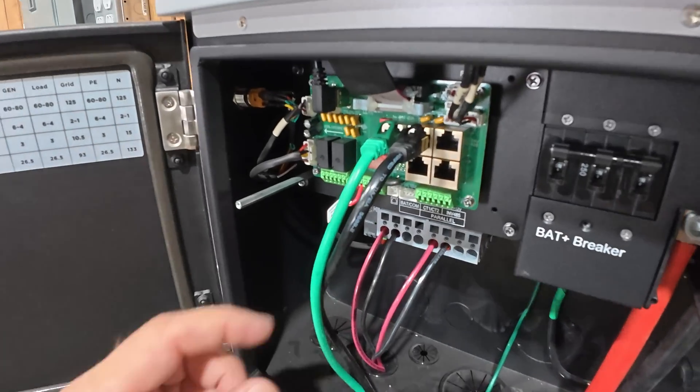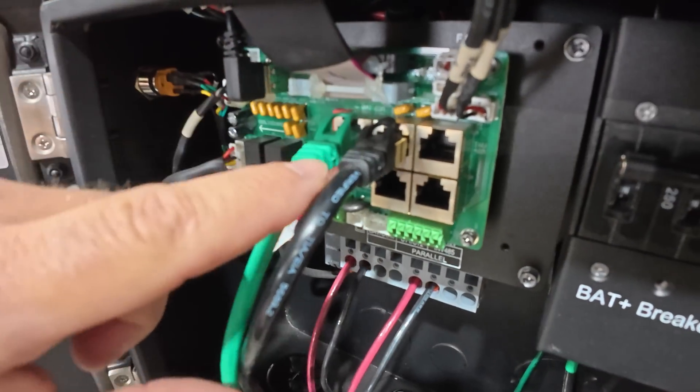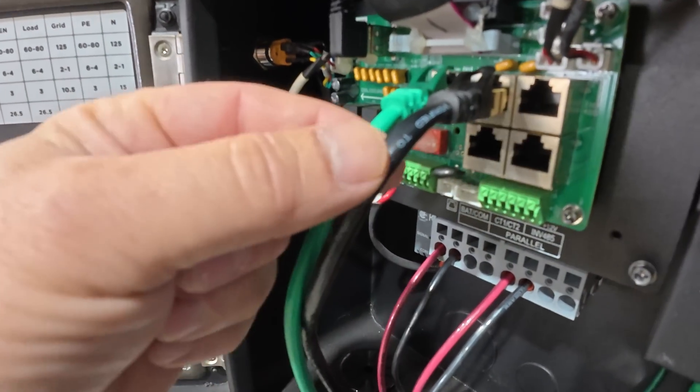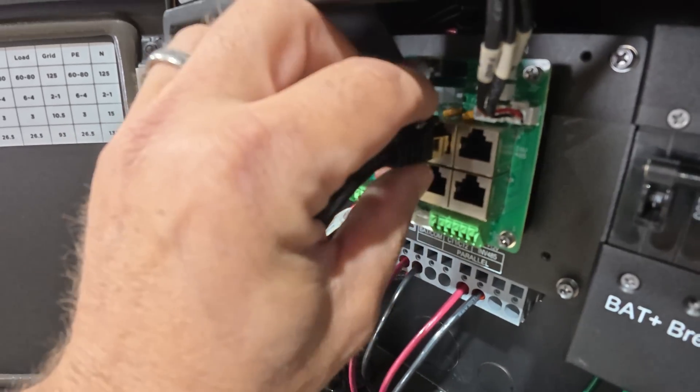So what I ended up doing is I replaced the Cat5 cable with a Cat7 cable. Inside the 12k PV, the CTs plug in right here on the middle port at the top. And this right here, this black cable, this is the Cat7 cable that I installed.